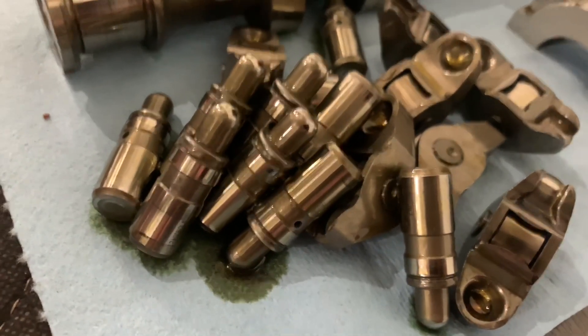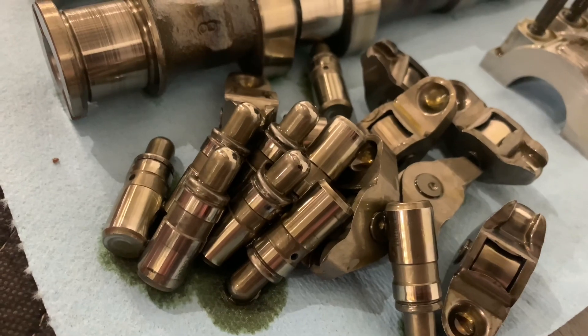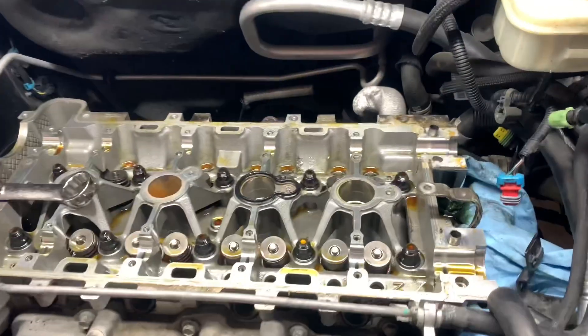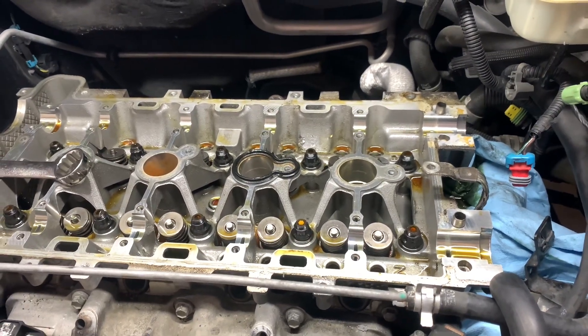Occasionally they're pretty stuck and you might have to use needle-nose pliers or something like that to get them out. But since we're going to replace them anyway, it's not a concern. Got everything laid out, and now we are going to get the air compressor and a leak down tester. We're going to put compressed air into the cylinder, and that will hold the valve shut while we replace the valve springs.